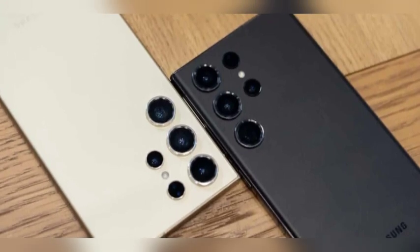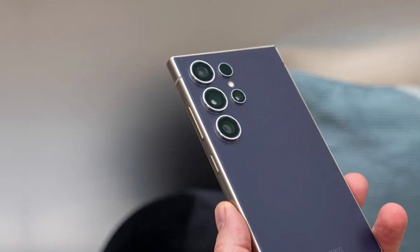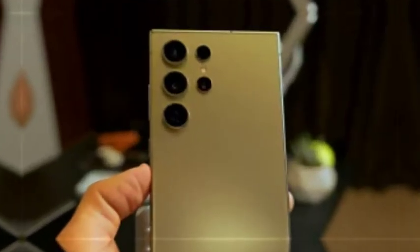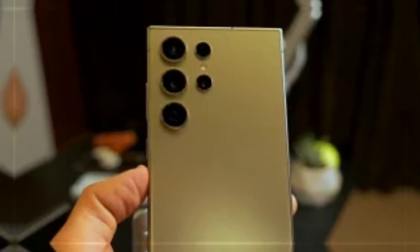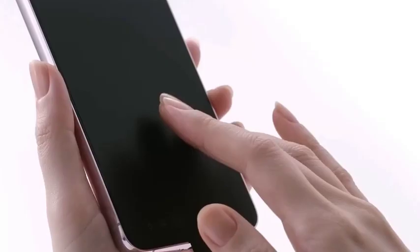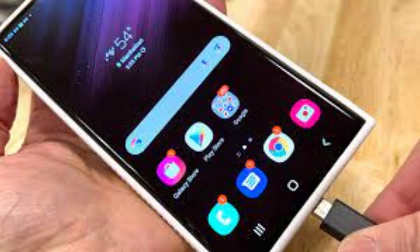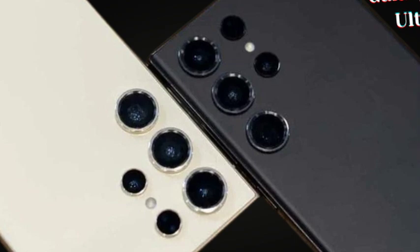The upcoming One UI 7 control center appears to have adopted an iPhone-esque design approach, featuring a split notification panel with rounded corners and transparency effects. This shift towards a more streamlined aesthetic aligns with current design trends, focusing on a clean and modern interface. Users can expect uniform control widget sizes that enhance usability and make navigating the settings more intuitive.